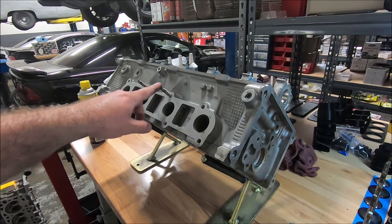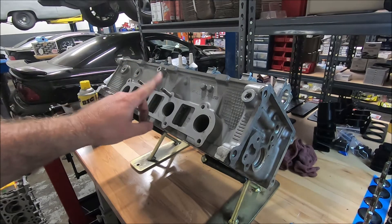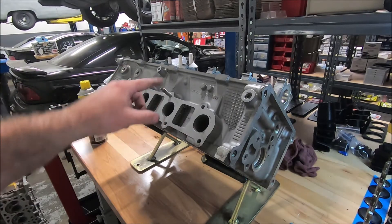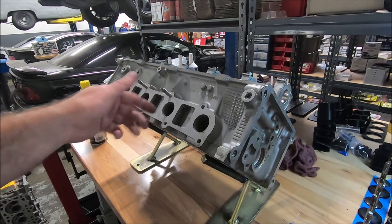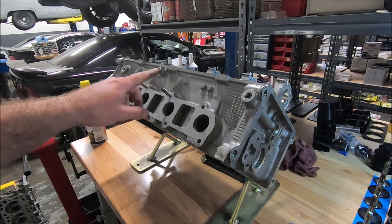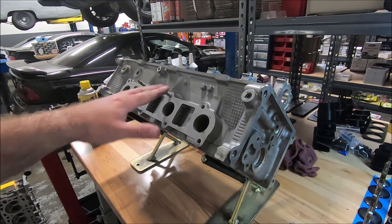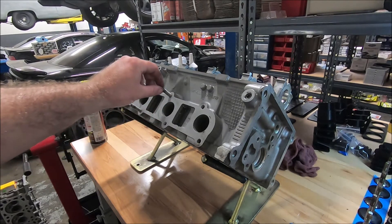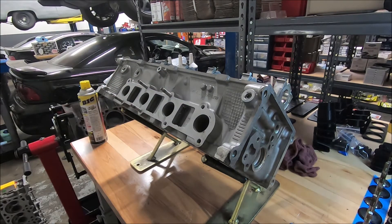Now if you're not going to use locking header bolts like Stage 8 - I love Stage 8 locking header bolts - the studs are actually a very good option. If you start putting bolts with lock washers or something like that, they don't always hold. They back out, especially if you're putting tubular exhaust on it. But sometimes the tubes don't clear the studs and you can't use all studs. My first recommendation would be Stage 8 locking header bolts. My second would be as many studs as you can get, and then whatever fasteners came with the headers.